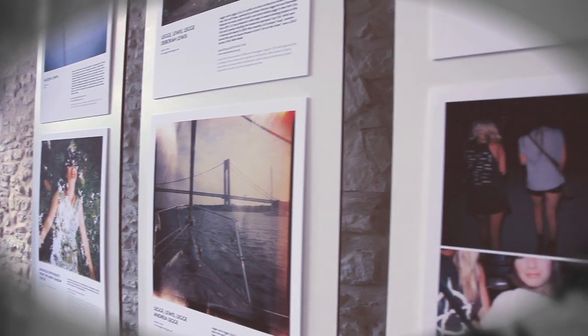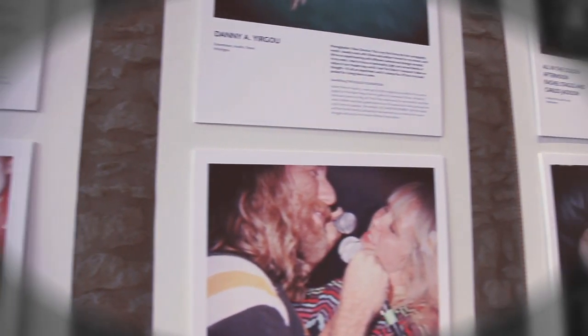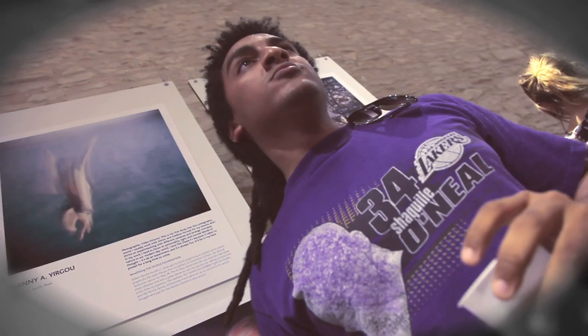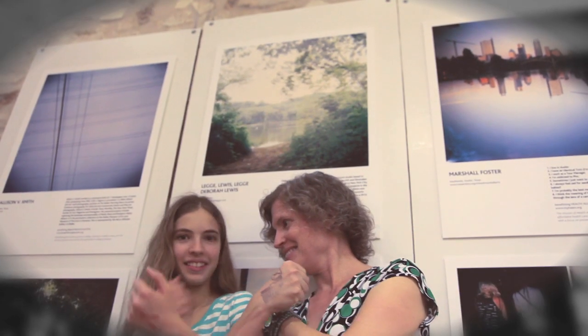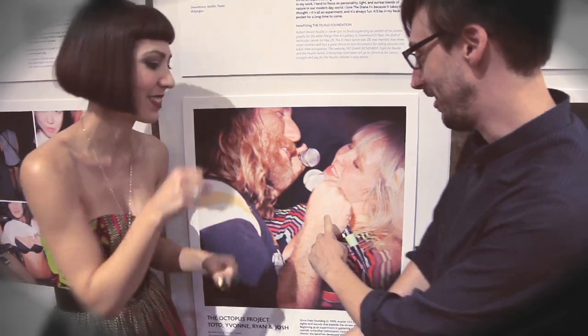Each local stop of the Diana World Tour partners with local artists. We had 10 photographers that we worked with to create prints that are actually on auction to benefit local charities as well, so these Austin photographers all used the Diana F Plus and gave their own unique take on the kind of images you're able to create with that camera.